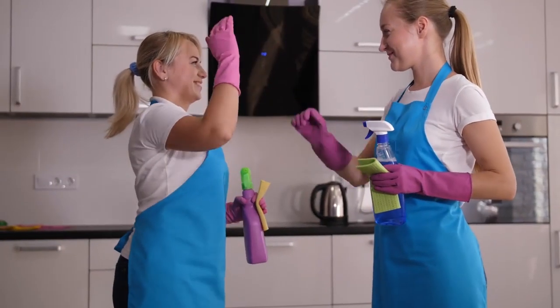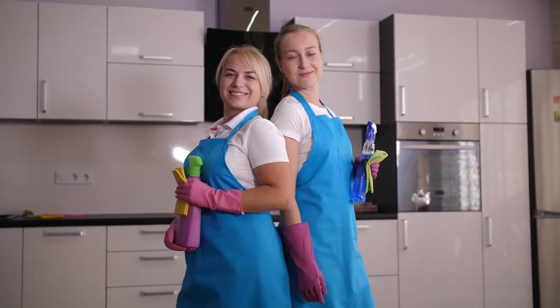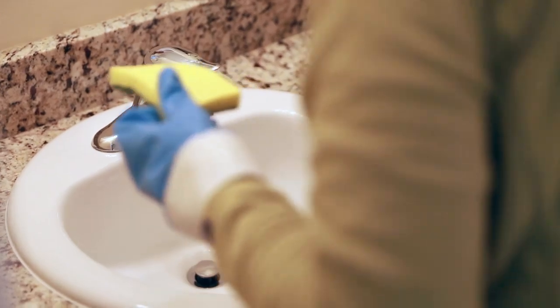Luckily, you can quite quickly get rid of your hard water stains using one of several tried and tested techniques, and there is no need to resort to harsh cleaning chemicals to get the job done.